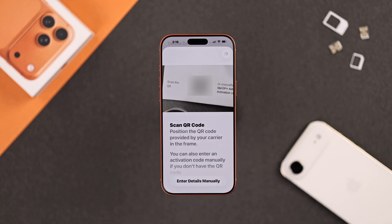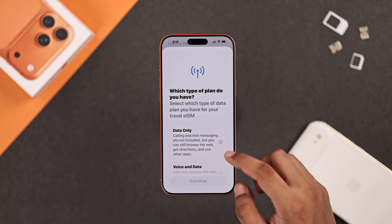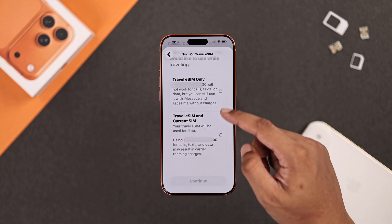After scanning, tap Continue to activate your eSIM, then select your plan type. After adding your second eSIM, you'll be able to choose which SIM you want to use for traveling.